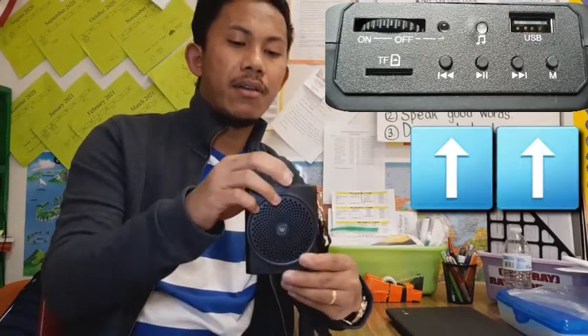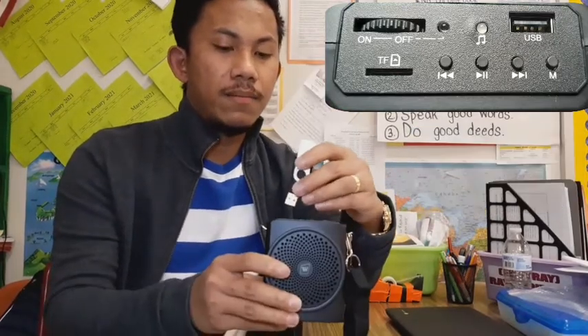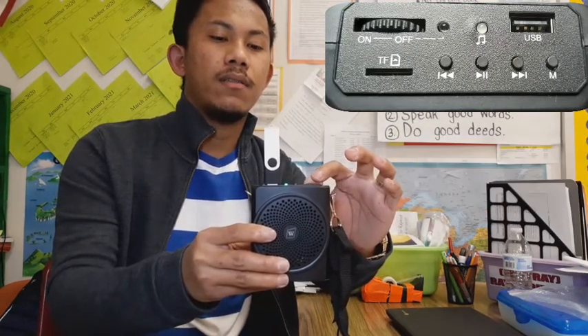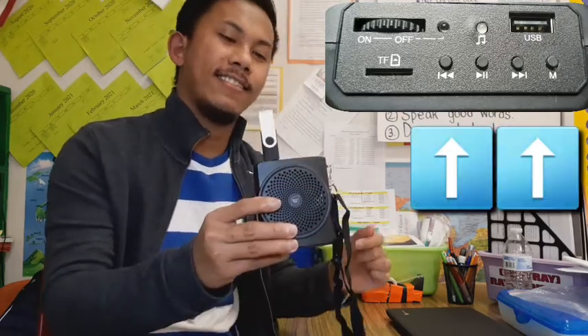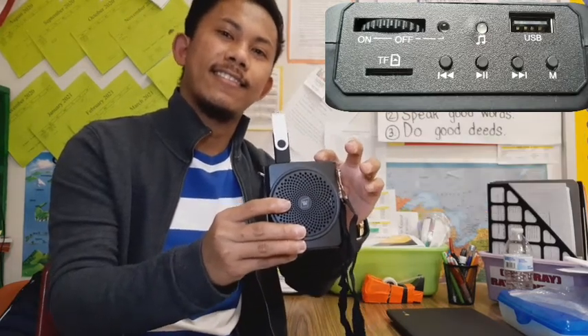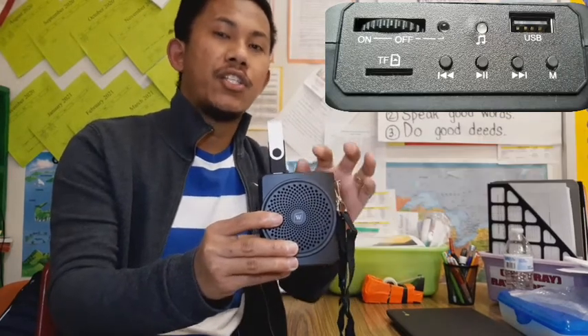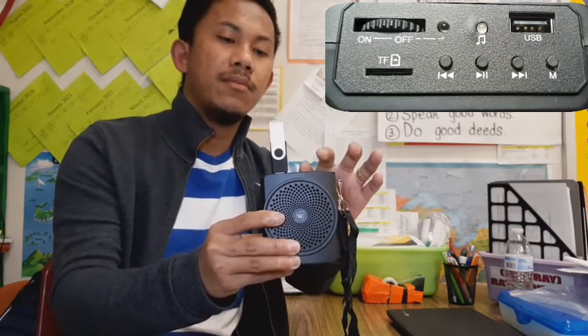Before we start, of course you have to turn it on. You can see the red light right here. Here is my USB — let's insert it right here. As you can see, there is a green color. It's up to you if you're going to turn the volume up or down. If I turn it up, that's the full volume of that music.